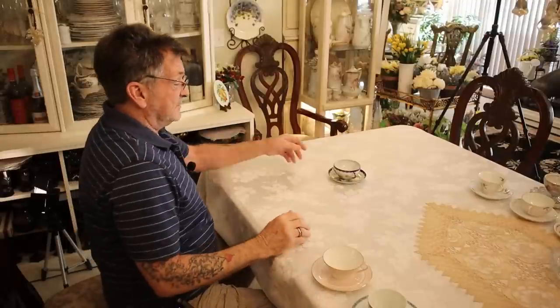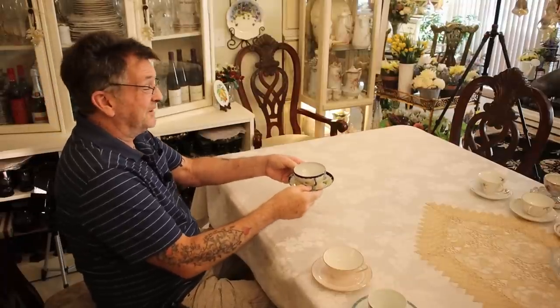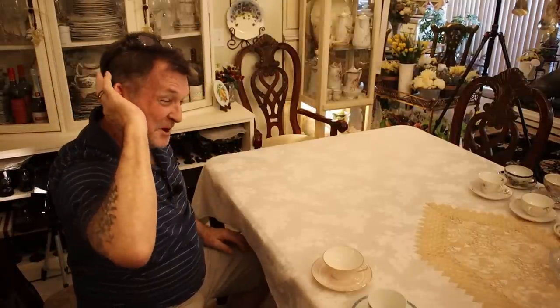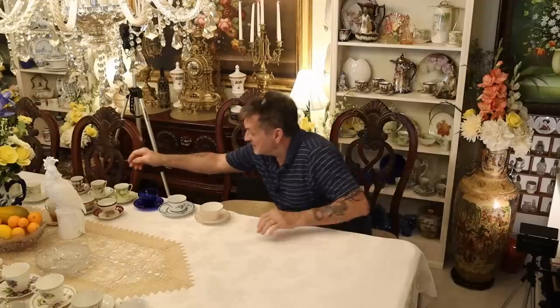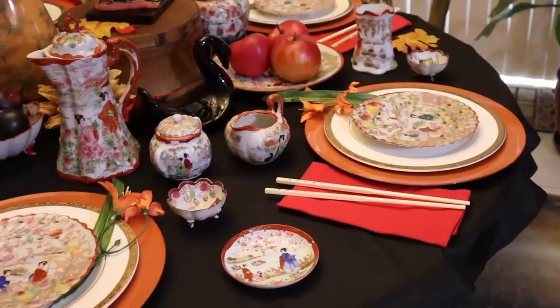Here's the lesser side — no pedestal, but it is gorgeous. Anybody who has a 12-piece set of this, please tell me what you want for it. Absolutely off the chain to me.